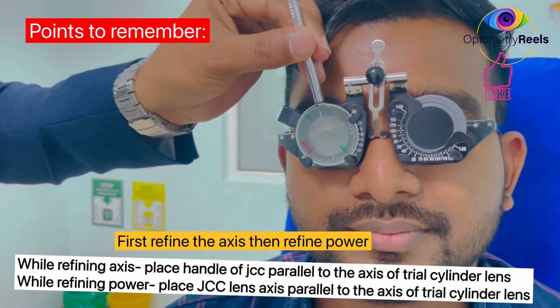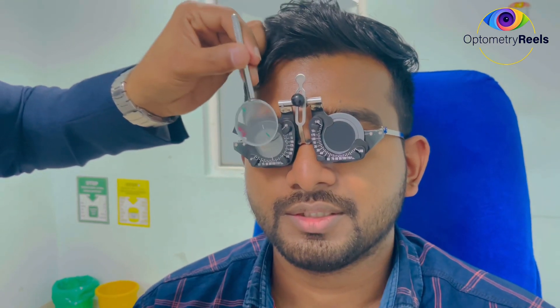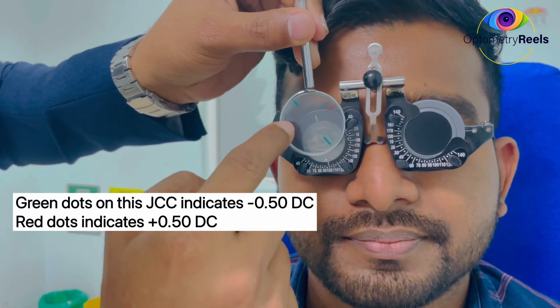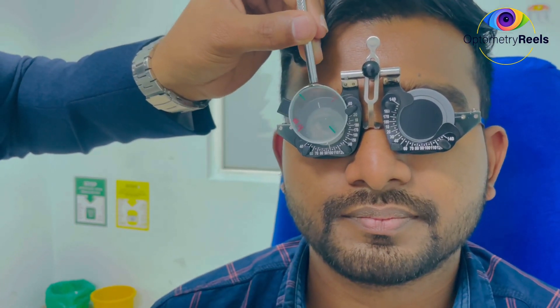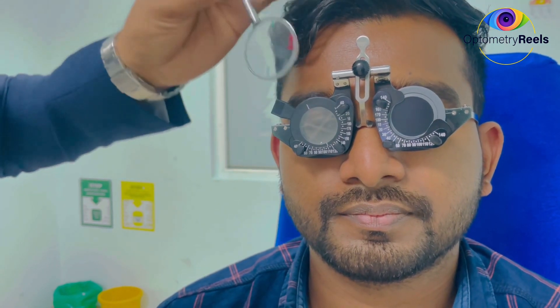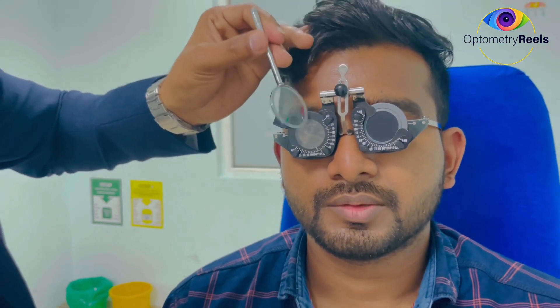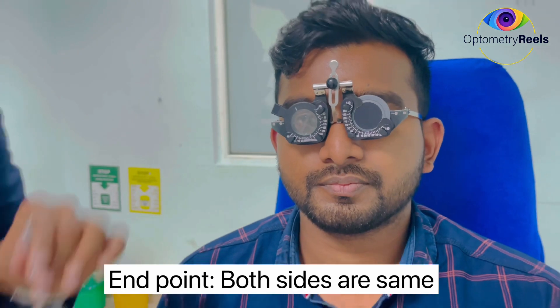Remember that we have to keep this handle parallel to the axis of this cylinder, and you ask your patient which condition is better — condition 1 or condition 2. The patient says this one is better. On the JCC, the green line means minus, so we rotate towards the green side by 10 degrees. We ask again — this or this? The patient says almost the same, which suggests we have achieved the best or accurate axis for that cylindrical power.